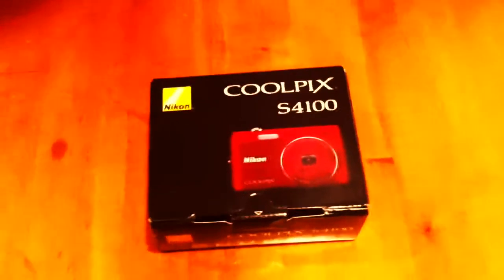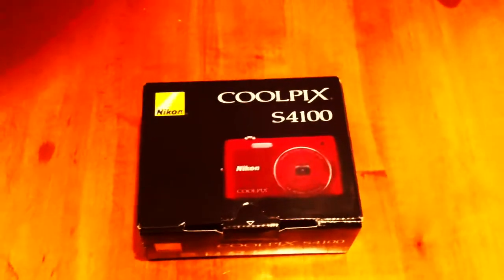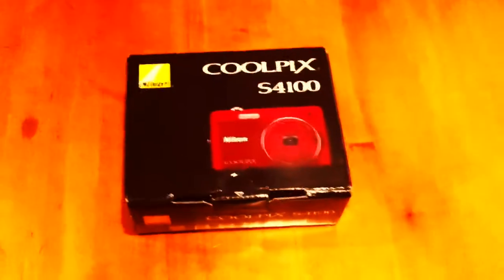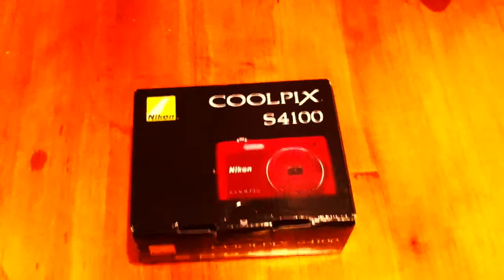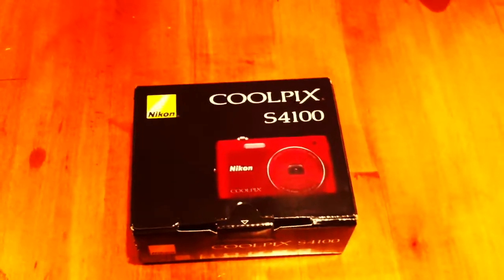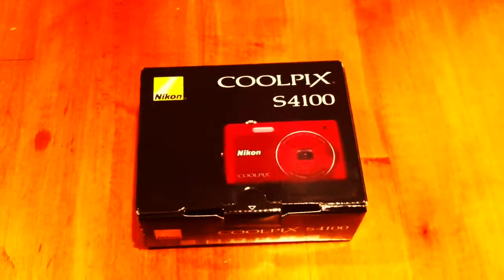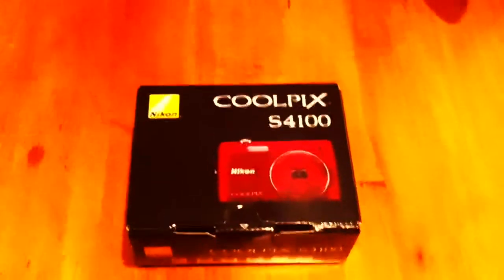It's a 14 megapixel, and I went out and bought it today because there was a big sale at Best Buy. It's originally like two something, and I got it for a hundred bucks, so it was a really good deal. I had some Christmas money and stuff, and I really do want to give you guys the best quality. I've been using my phone or my sister's camera, which isn't that good, so I decided to go out and buy a camera. It was a good deal, and it came in a really cute red color.